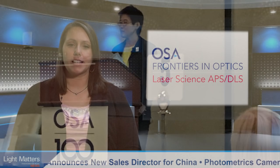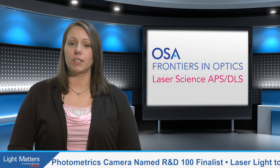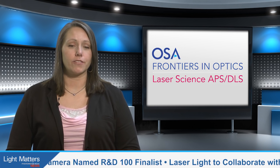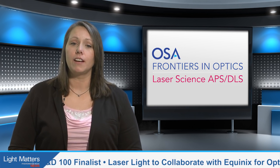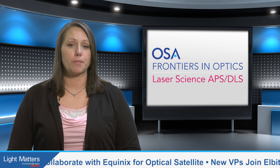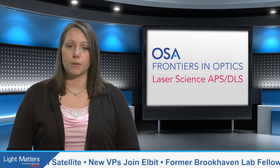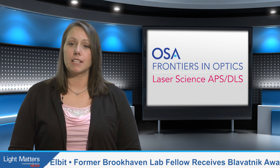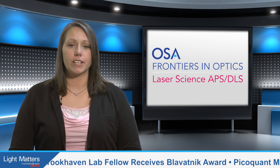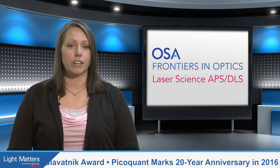Also in attendance were SPIE CEO Eugene Arthurs, 2016 OSA President Alan Willner, and Chad Stark, Executive Director of the OSA Foundation, all who shared their experiences with gender equality and offered varied perspectives. Several roundtable and panel discussions focused on obstacles and barriers, with people like Linda Busse, a 30-year veteran research physicist at the U.S. Naval Research Lab, discussing how to overcome them.